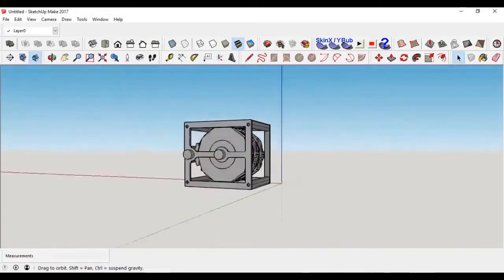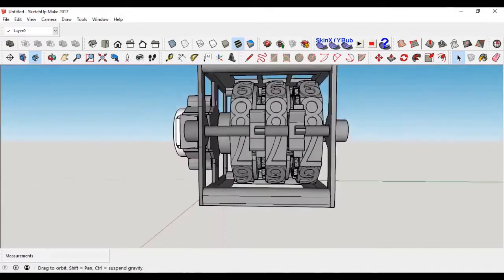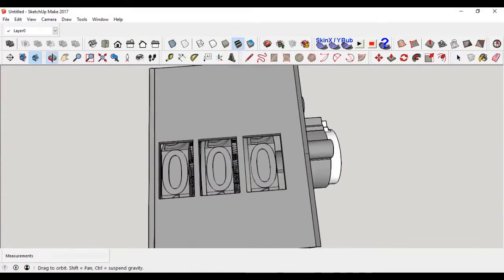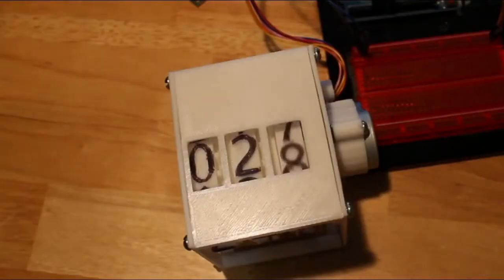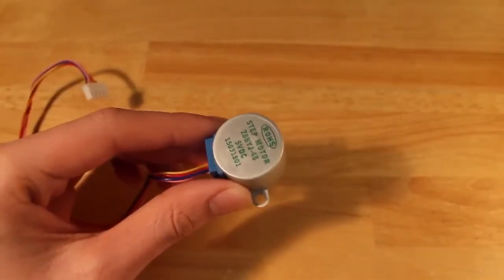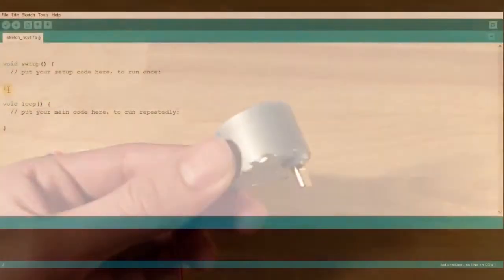Hey guys, welcome back to Tabletop Robotics, I'm Justin. Today I'm going to show you how to code the Arduino so you can control my mechanical counter with two buttons or using a serial monitor. You can get the files for my mechanical counter — links are in the description — as well as example code you can just copy and paste into your own code. We're going to be using the Arduino Uno and a 28BYJ-48 stepper motor.